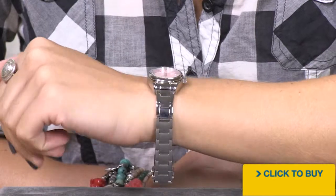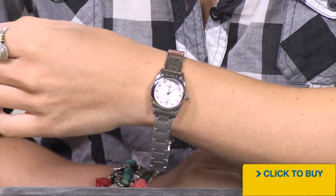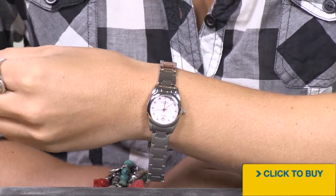Because this is well under 30 millimeters, notice how easy it is to wear. It's a petite timepiece that would really fit on any wrist size, no matter how small.